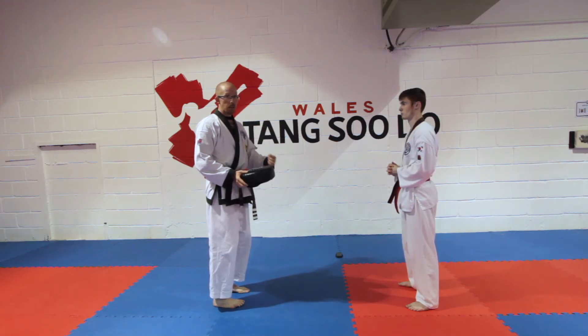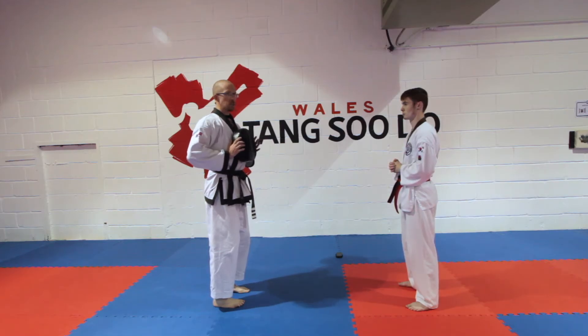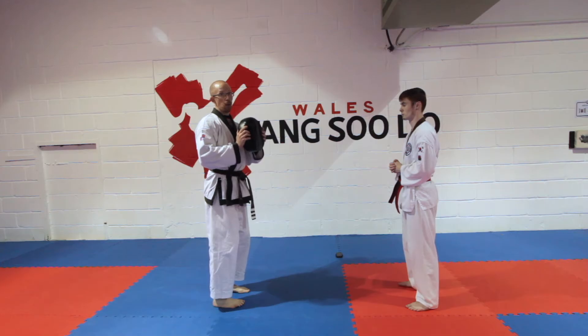If you can't do a full push-up, go down to your knees. If holding onto the pad is really hurting and you can't do the narrow push-up, just hold the pad down and use it as a marker for how far you go down. We're going to try and hold onto the pad.